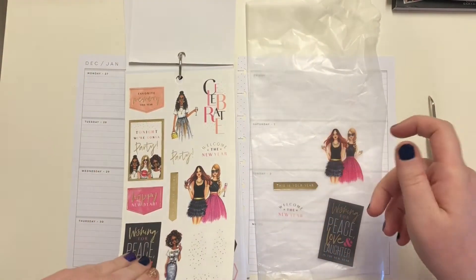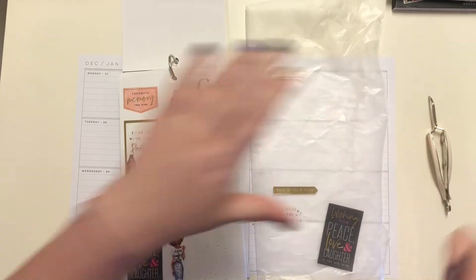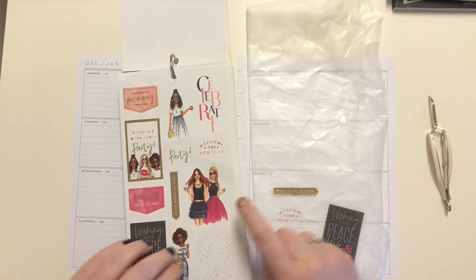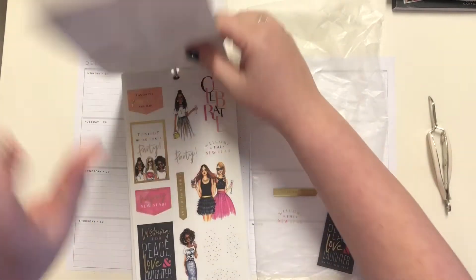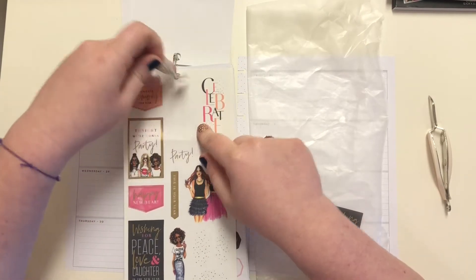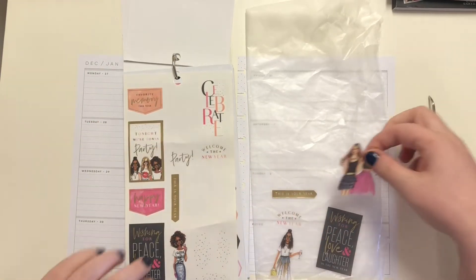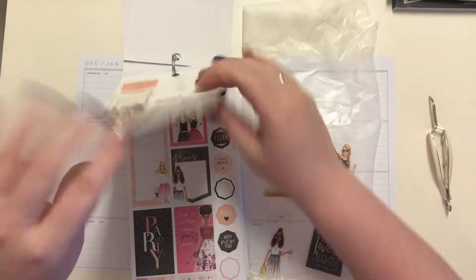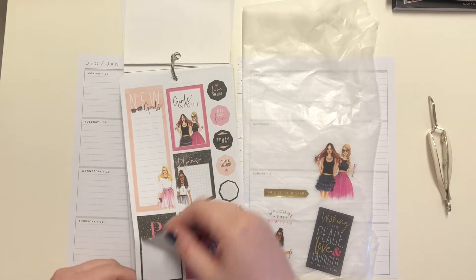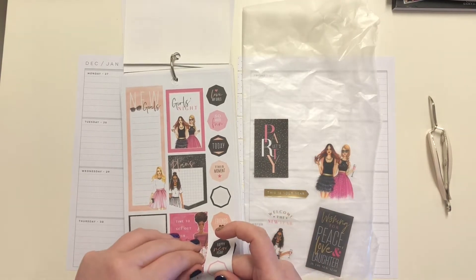These ones right here are the Hobby Lobby edition stickers because they don't have alcohol in the hands — but I am very clearly not one of those girls, which I find odd. I also find that they left out the curvier girls, which is a huge irritation. But anyway — party! Let's party, and there's 'time to get out your party dress.'